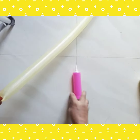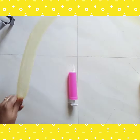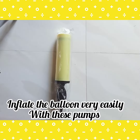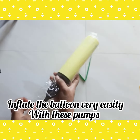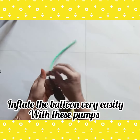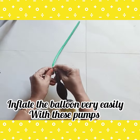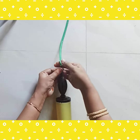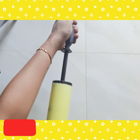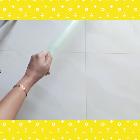Put the balloon in the mouth of the pump. Next, the big pump — you can use the big pump. Insert the balloon in the mouth, insert the air pump, and pump the balloon to inflate it.